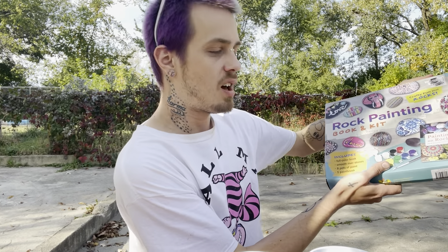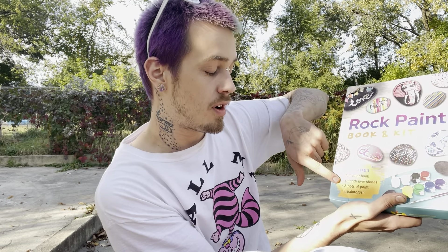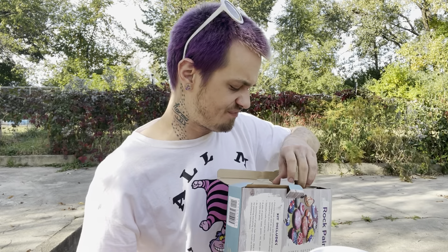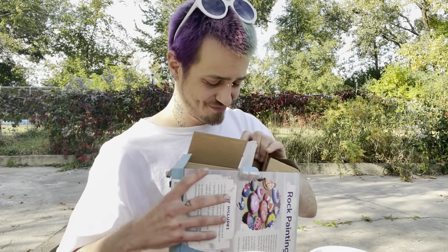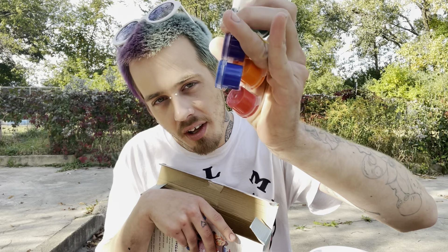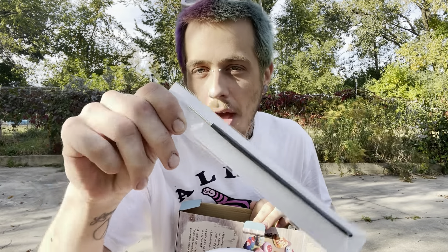This just comes with a book. The ideas might be cool for my jewelry and my business. But it has some river stones, eight things of paint — which I'm sure the paint is not very good — and one paintbrush. One. I don't know why you need such a big box for just one little paintbrush. The paints actually don't look too shabby. I was expecting them to look much more diluted and watery. Cute little book, fun ideas. This is actually surprisingly a very nice paintbrush.